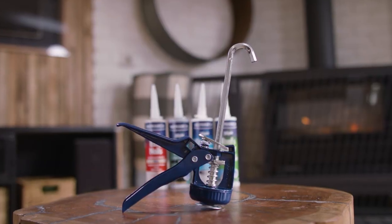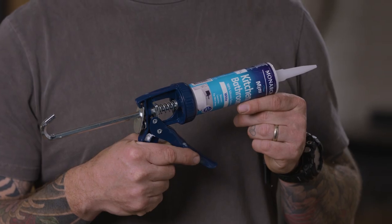Hey guys, Dale Vine here. Today I'll be showing you how to use the Monarch Mini compact corking gun and exactly how to set it up with your Monarch Mini cartridges.